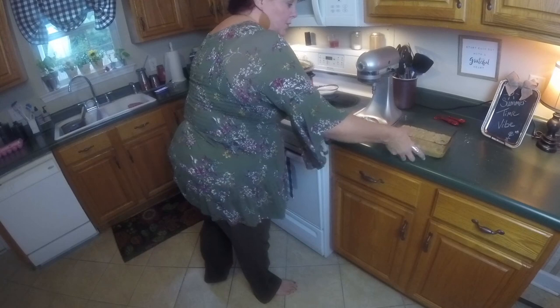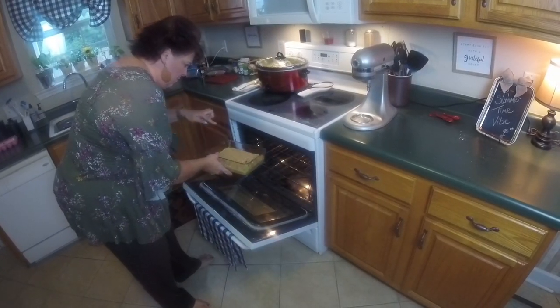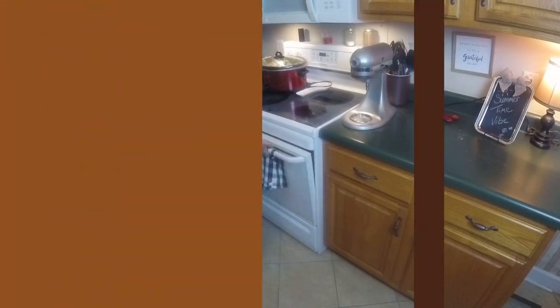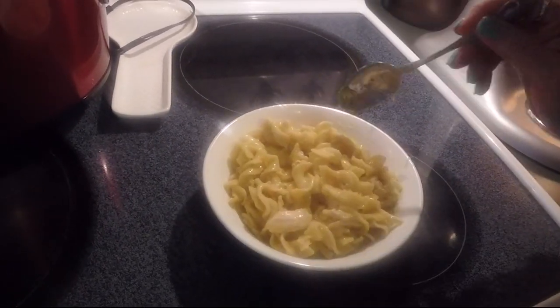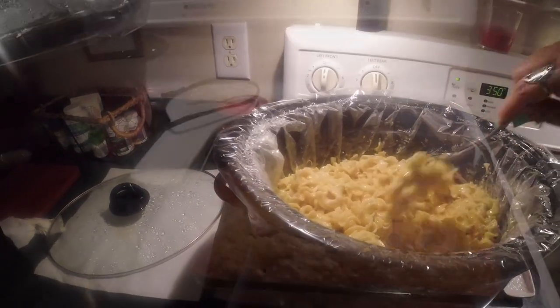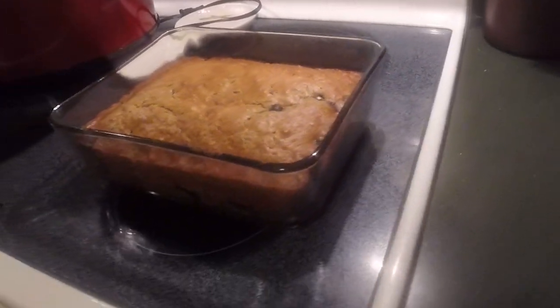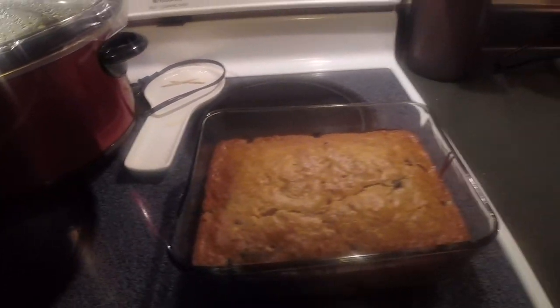Now we're ready to put it in the oven — 350 degrees for 40 to 45 minutes. And here is the yumminess! Here is your creamy chicken noodles, and oh my goodness, this is so good. And then the banana blueberry bread — these were absolutely fantastic.